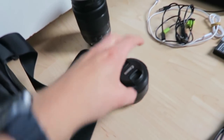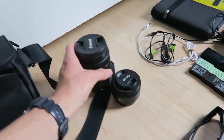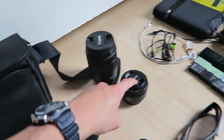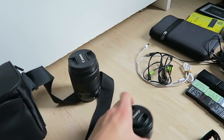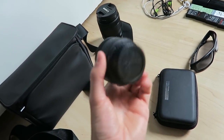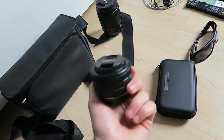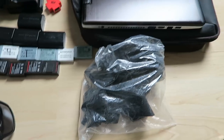I had two extra lenses - a 50mm and an 18-135mm versatile lens. I used the 18-135 about 95% of the time, the wide angle 5%, and the 50mm 0%. So I'm only bringing the 18-135 and leaving both others at home. Videos are still most important to me and the versatile lens covers that well.